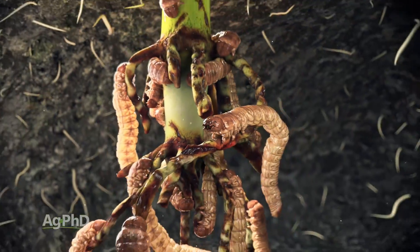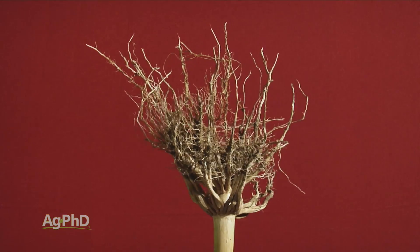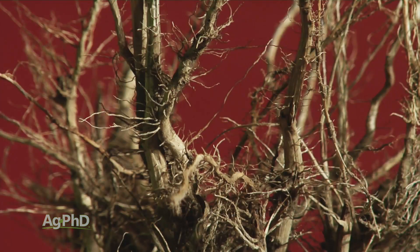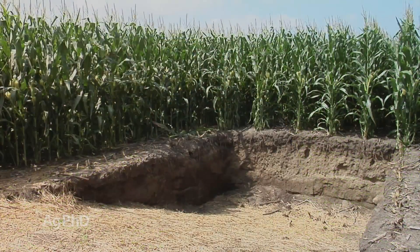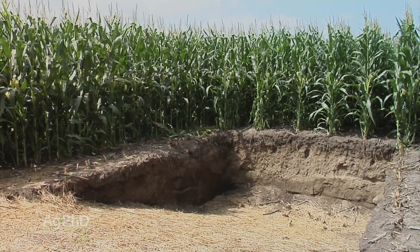You can see the root damage and definitely determine you had a problem — a root worm issue because all your roots are chewed off. At least you can see what happened and take corrective action for next year. In terms of when to dig this root pit, I want to do it when that corn is at its maximum size.